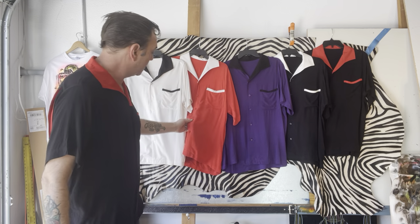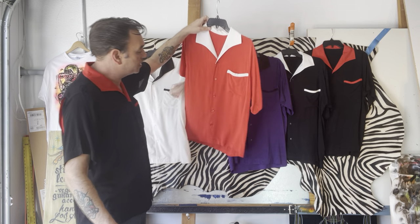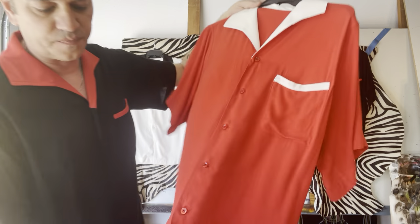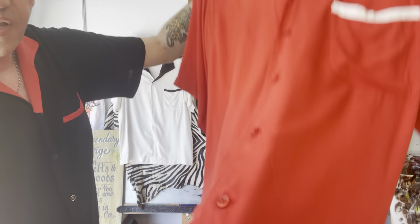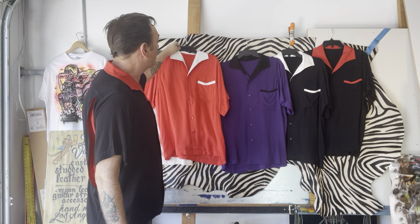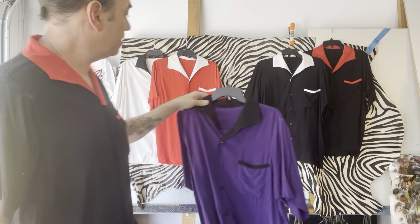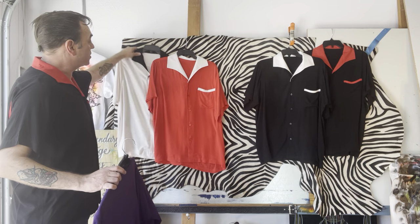You got like Bakelite type of buttons here. Nothing was easy to get. I had to dye some of the material myself. I dyed this purple because it was too bright. I dyed the — this is actually a cream color.